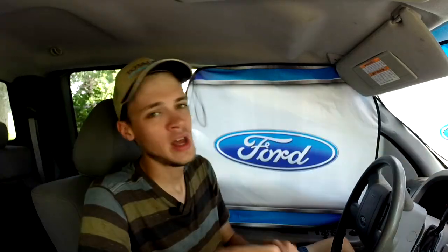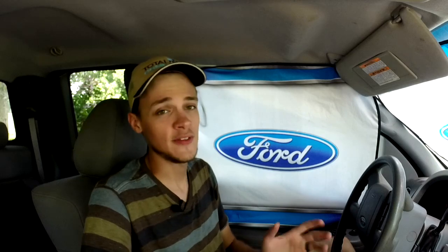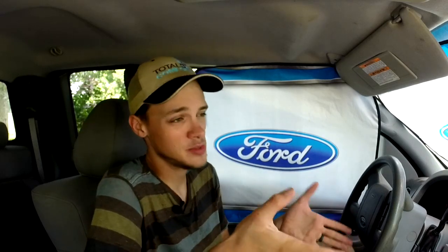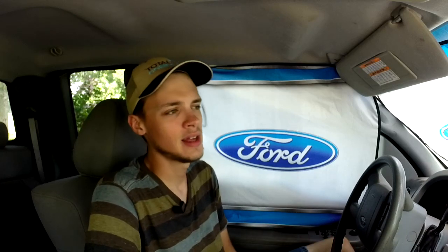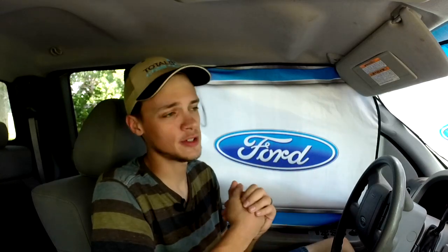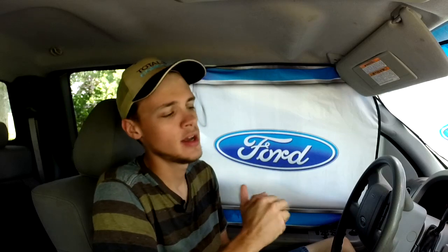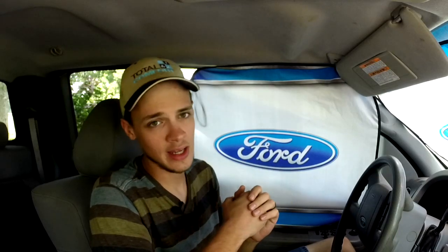It helps out the channel. I'm sure everybody watching this knows a mechanic friend who would love to have one of these. Maybe pick one up for Christmas — I know it's the beginning of July, but Christmas is a very short time from now. Pick one up for a friend, pick one up for yourself — everybody needs one. You never know when you're going to need to scan a vehicle for error codes.